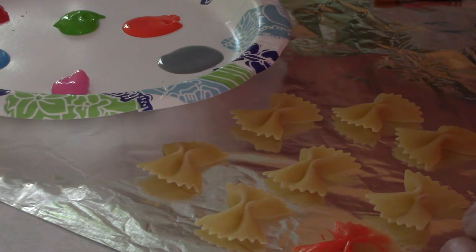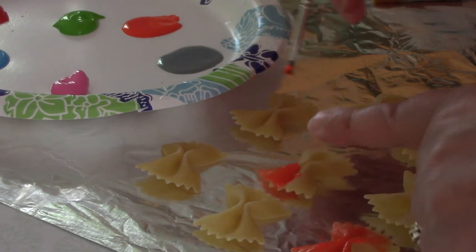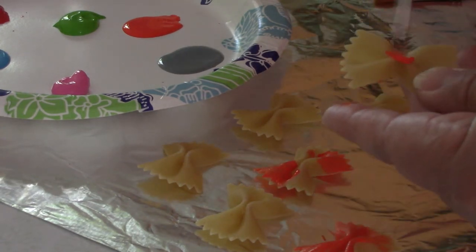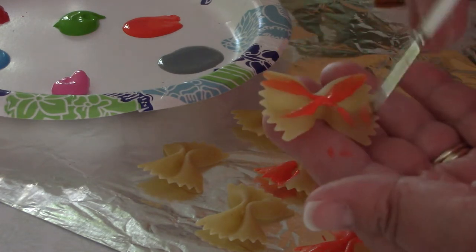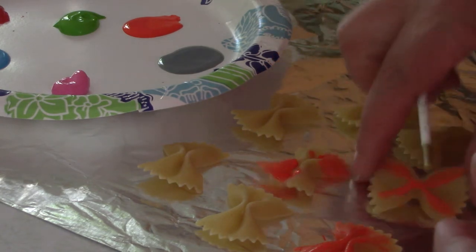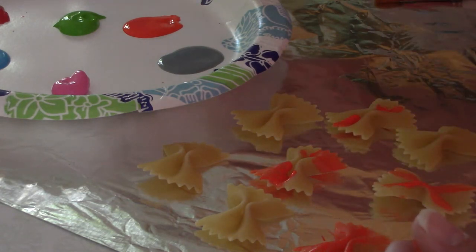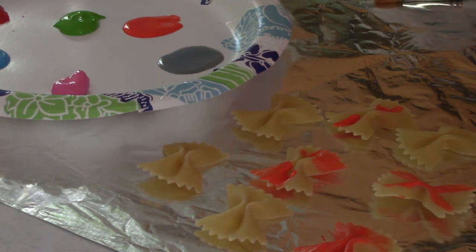I've seen some pretty colorful ones in my day. What color should we choose next? I'm just going to rinse out that brush a little tiny bit.